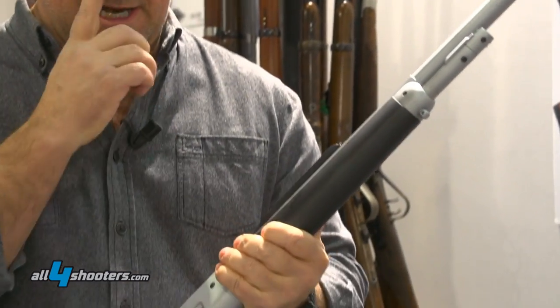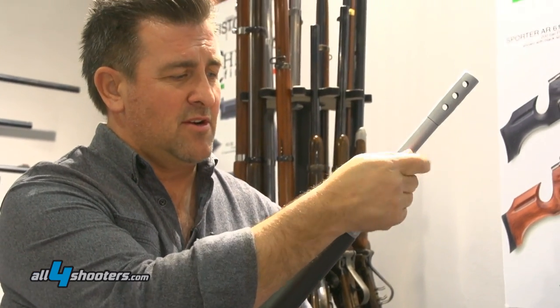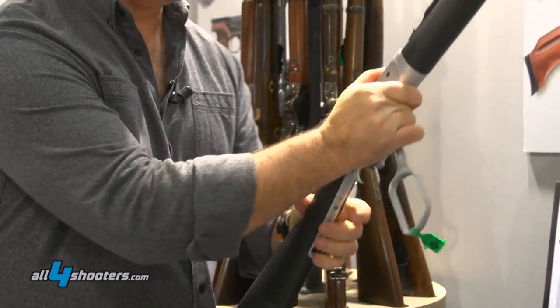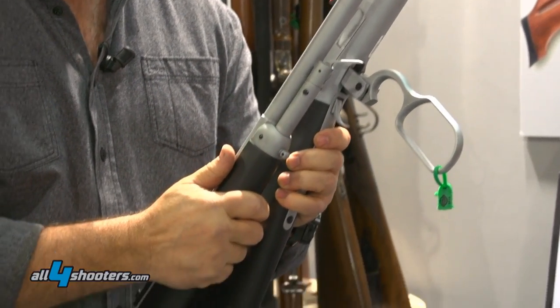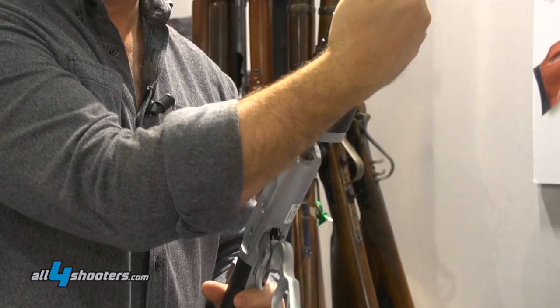The unique thing about this gun that I like is the ability to pull this lever up here — you're able to turn it, which releases your stock for a quick, easy breakdown to 18 and a half inches. Put it back together.